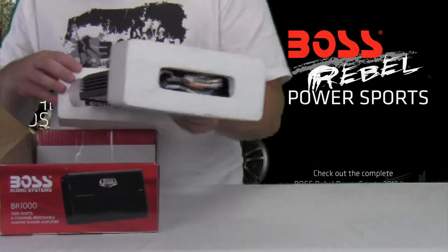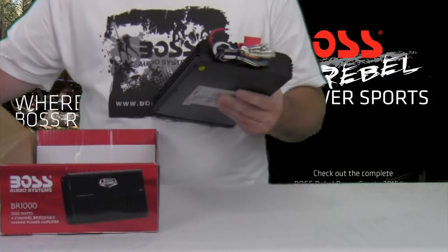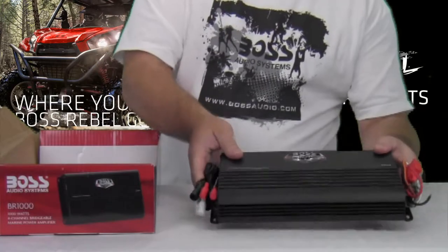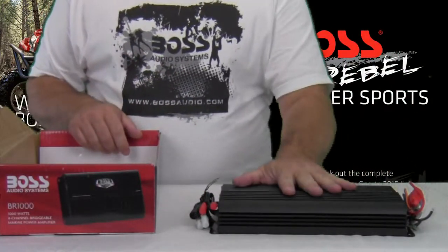Here's the amplifier. Looks pretty cool — it's a nice flat black. It has a good little weight to it. It's pretty cool.